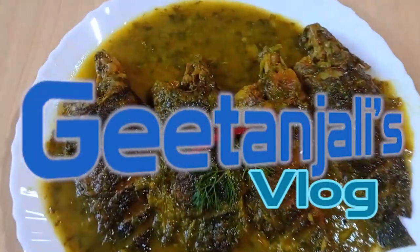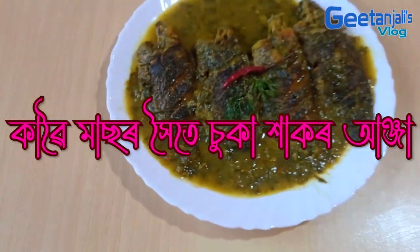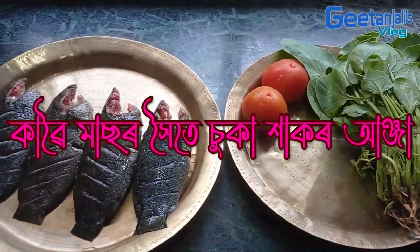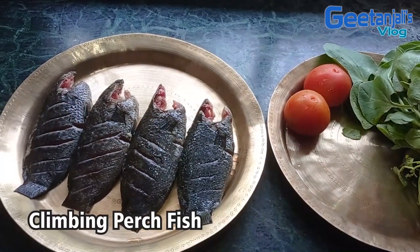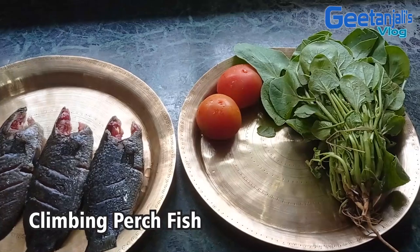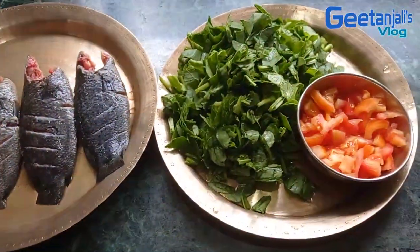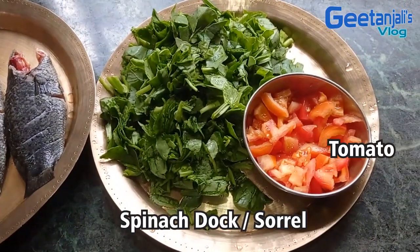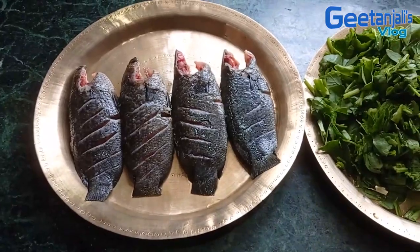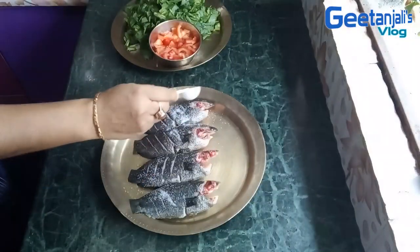This is a simple recipe that I will show you in the video. I will make a maskini. I will show you how to make it.